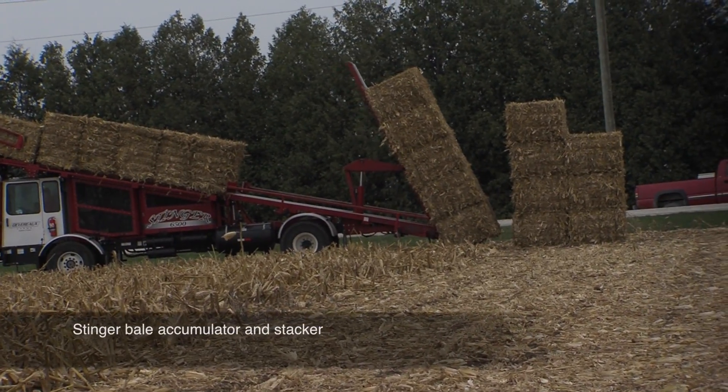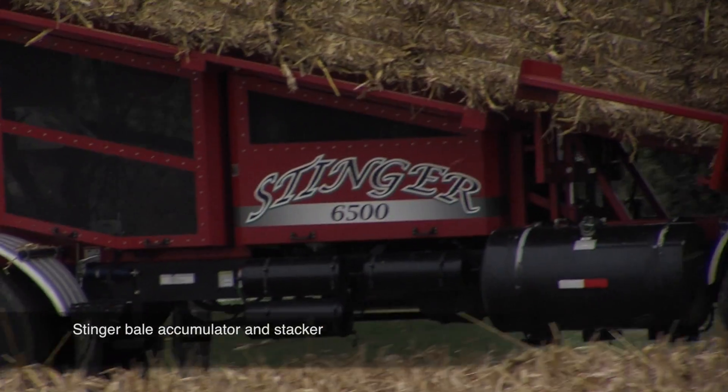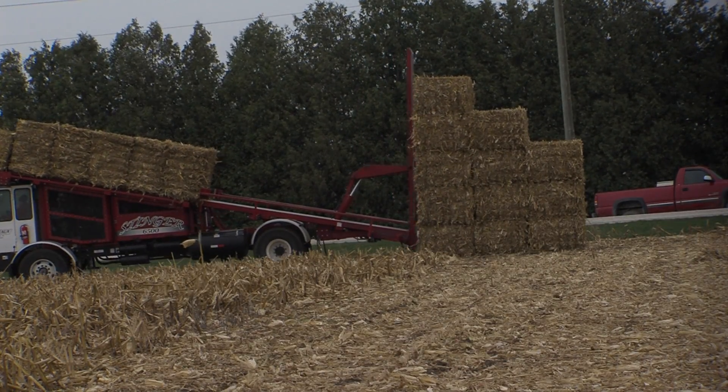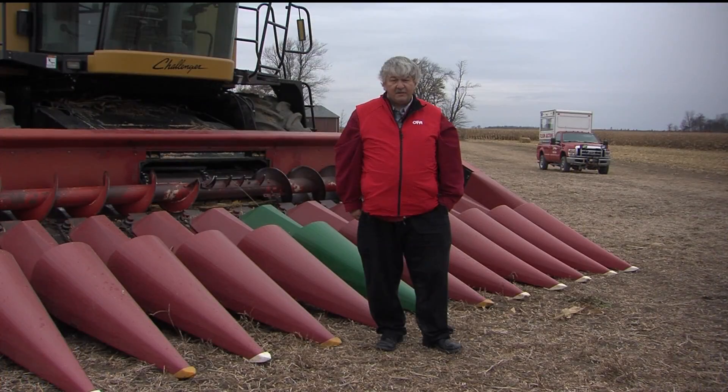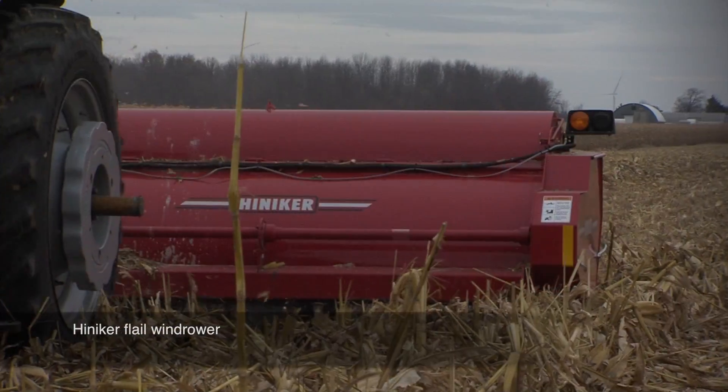The machine over there is making a pile of corn stalk bales on the far side of the field. Those stalks are essentially 47 percent sugar — so you could say it's a bale of corn stover, or you could say it's a bale of sugar.